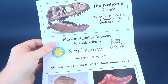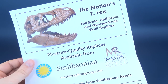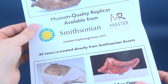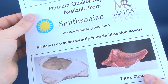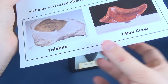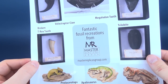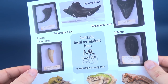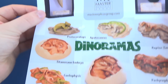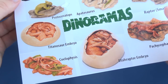Just before we wrap up, I also want to show the flyer insert that came included when this was shipped to me. Up top, they have full-scale, half-scale, and quarter-scale skull replicas, even of the T-Rex — museum-quality replicas available from Smithsonian. Their website is www.masterreplicasgroup.com. All items are recreated directly from Smithsonian assets. They have Trilobites, T-Rex claw, Velociraptor claw, Allosaurus claw, Megalodon tooth, and even a broken T-Rex tooth, as well as display dioramas of various dinosaurs.